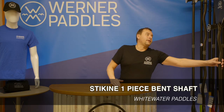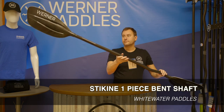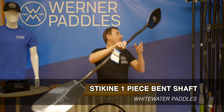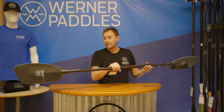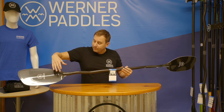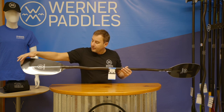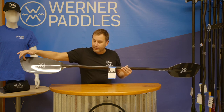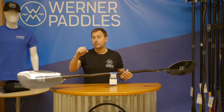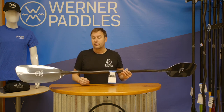First, we're going to start with our ultimate performance line of paddles. We're looking at the Staking. The Staking offers a mid-sized blade with a river running style shape. When I talk about river running, that means we are putting the majority of the surface area of this blade at the tip, and that provides maximum efficiency when pulling the paddle through the water.